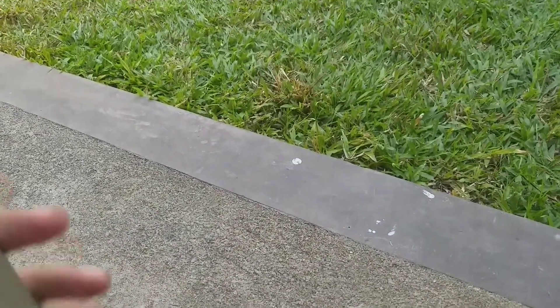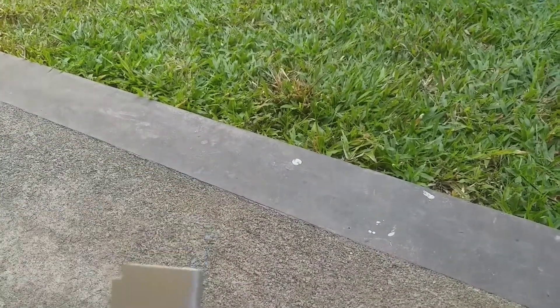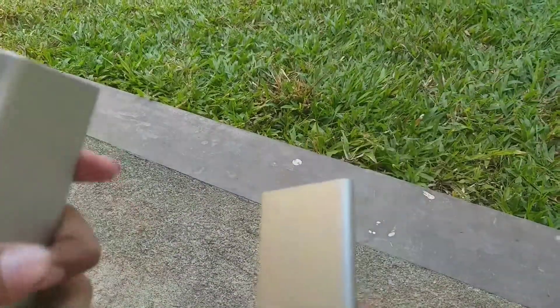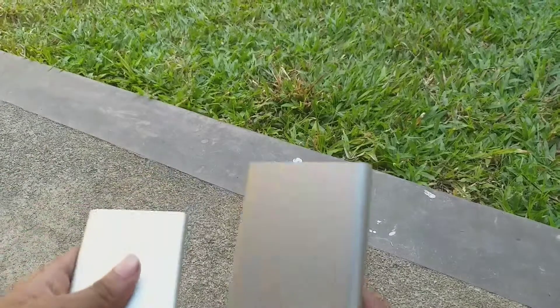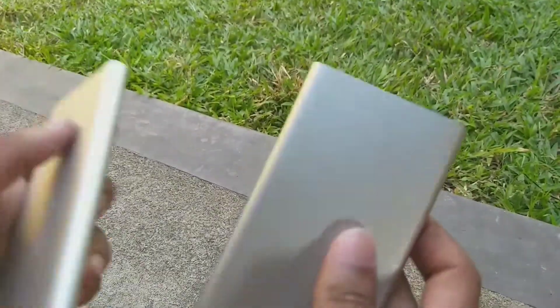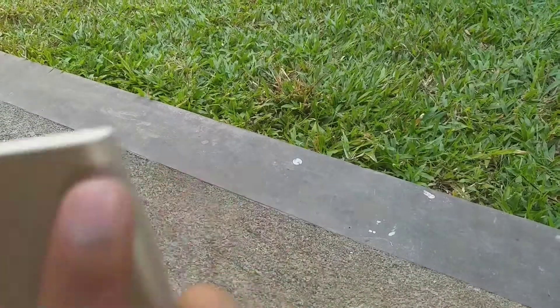What's up guys, welcome to MW Tech. I'm going to have a review about the Xiaomi 5000mAh Powerbank 1 and 2. These two are quite similar in size, but there are some differences — let's talk about it right now.